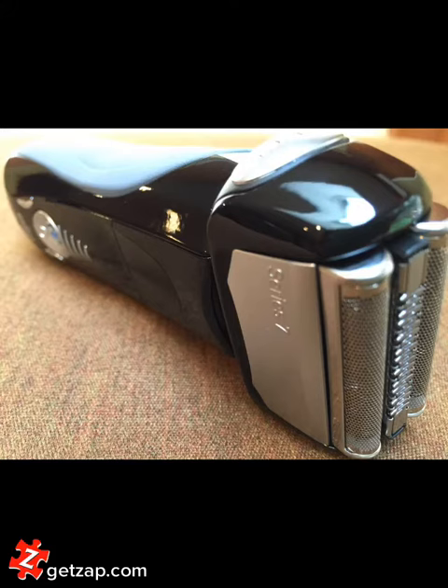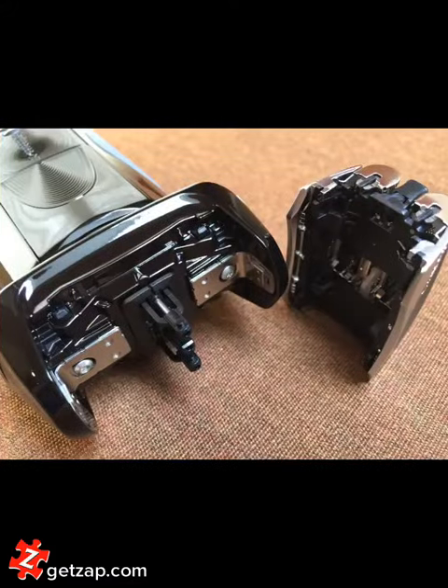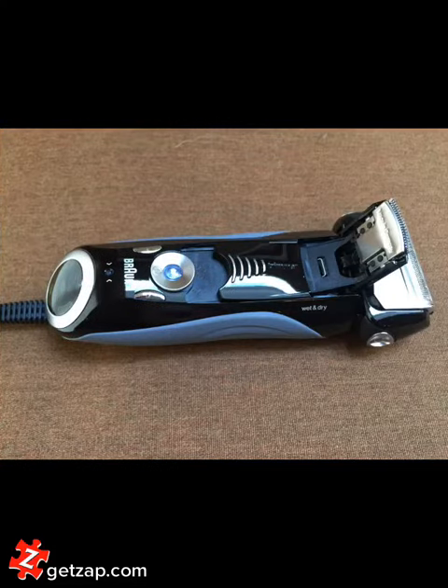The head with the foil. The base with the charging status and also the intensity of the razor. The inside once you pop off the foil with the blades. And the trimmer.